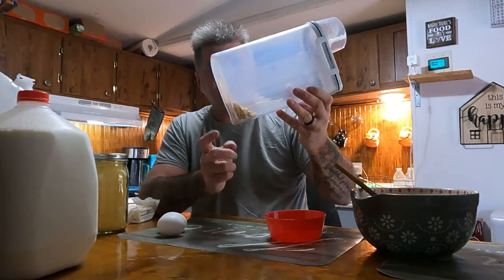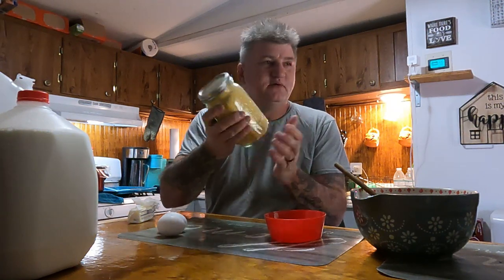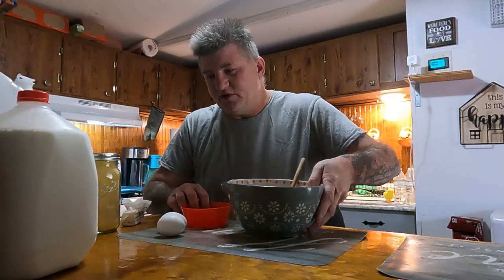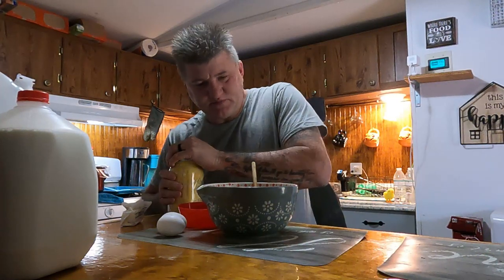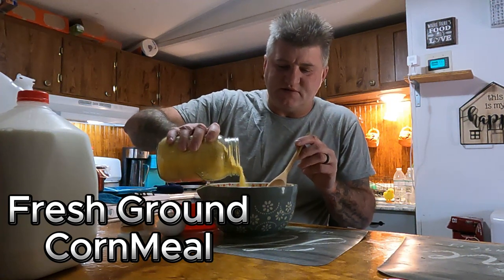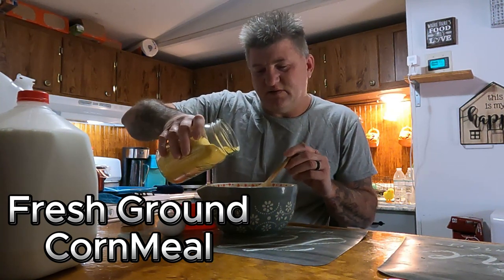Everybody seen our Wonder Mill? That's how we grind our corn. Right there — that's how much we got left, we're going to have to refill it. That's whole corn. Here it is, right here — that's the ground cornmeal that we have ground. This does have a little bit of popcorn in it too. The Wonder Mill grinds very very fine if you want it to. I'm going to take some of this cornmeal — I don't care about measuring and stuff like that, it's just for us. That's plenty right there.